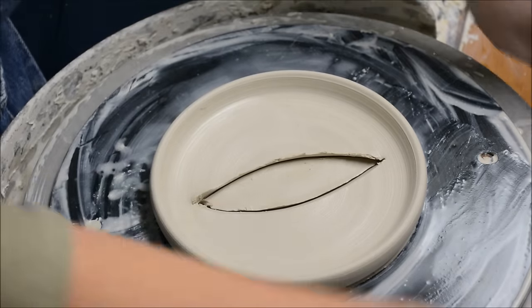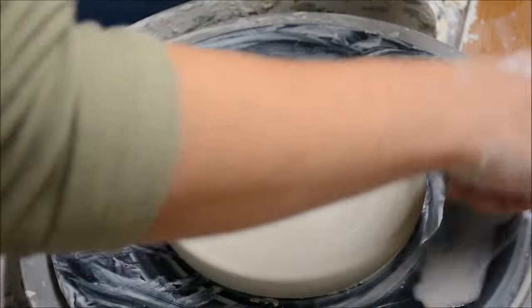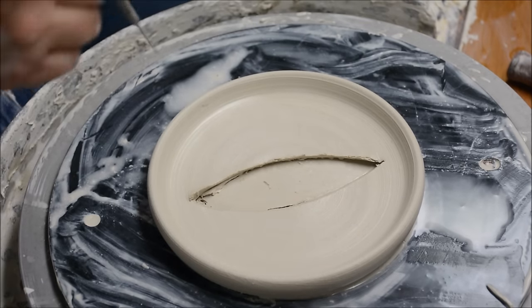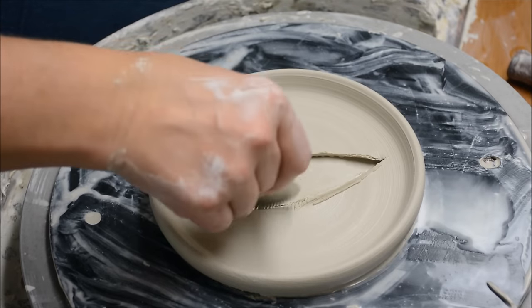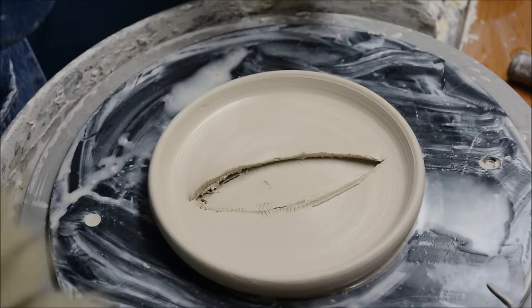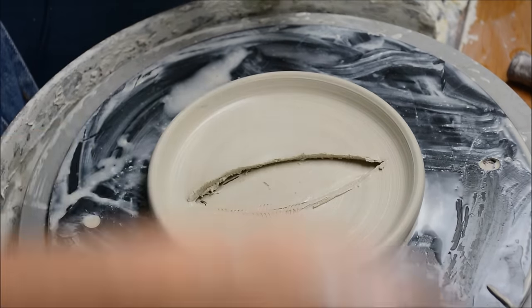Now I'll remove that little piece in the middle. I'm going to cut it again, encouraging a little bit of water to go underneath it when I cut it. And now I'm going to prep the edges by scoring, and I'm also going to add a little bit of slip there with my sponge or a paintbrush.